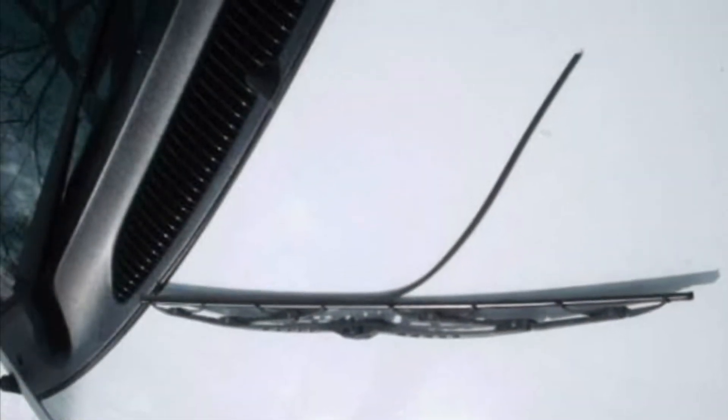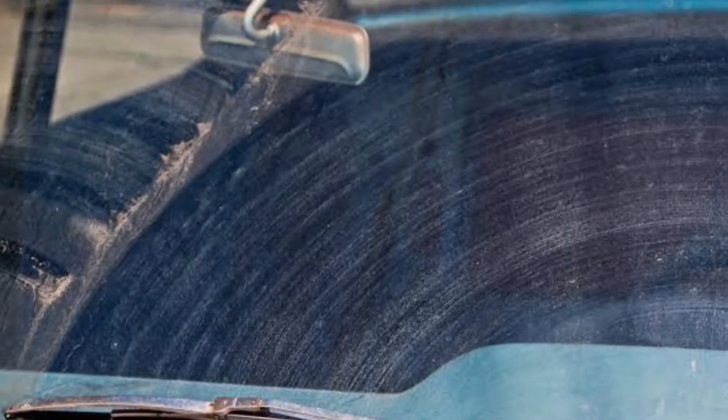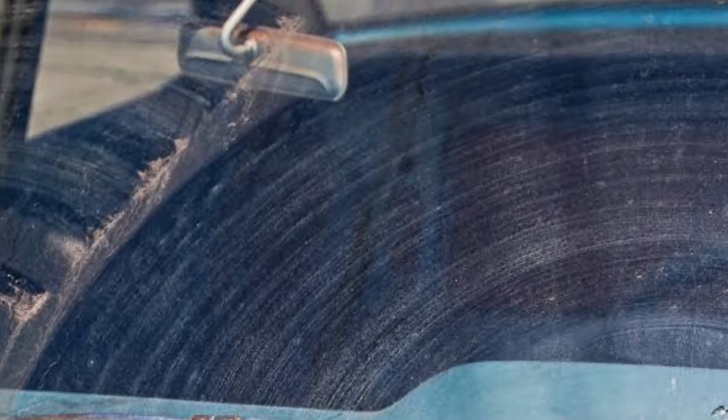This is an example of what bad wiper blades look like — they leave marks on your vehicle, and when they look bad and broken it's easy to tell when to replace them.